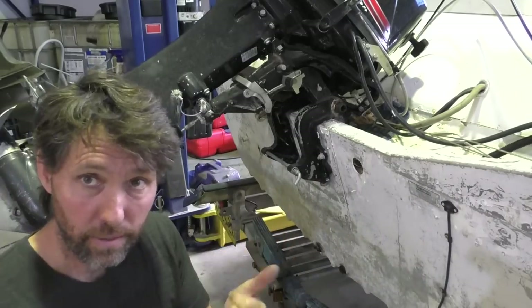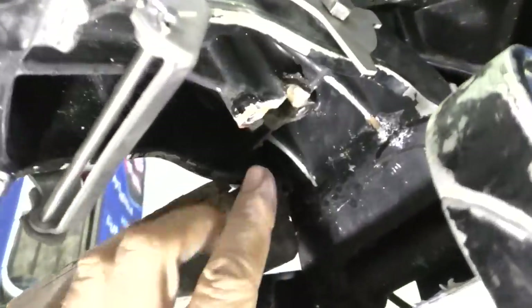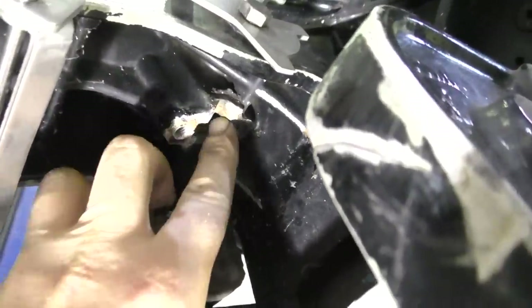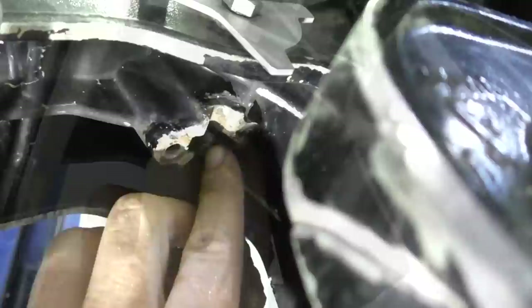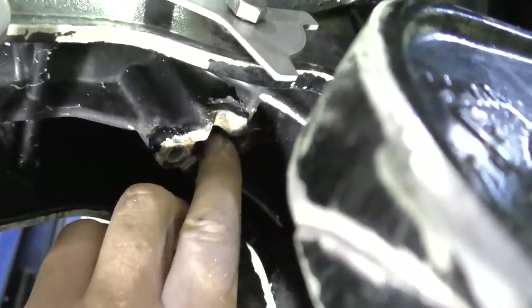I'll show you where that bracket attaches underneath. Here's the underside of the outboard - if we come in under here on the bracket there are two bolt holes, one here and here, and then there's a channel running this way and a hole going up into there. The first thing I need to do is assemble a spring and a little tensioner that goes up inside this hole before the whole thing gets clamped on with a bracket.